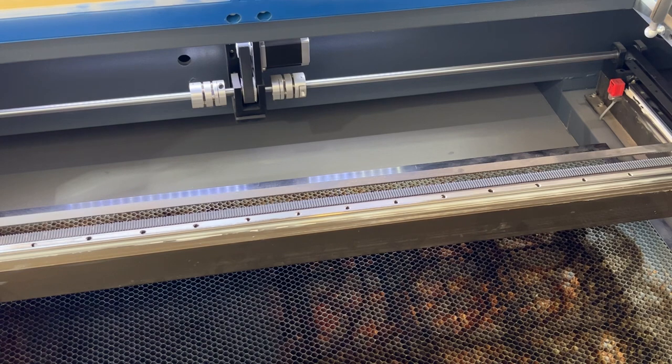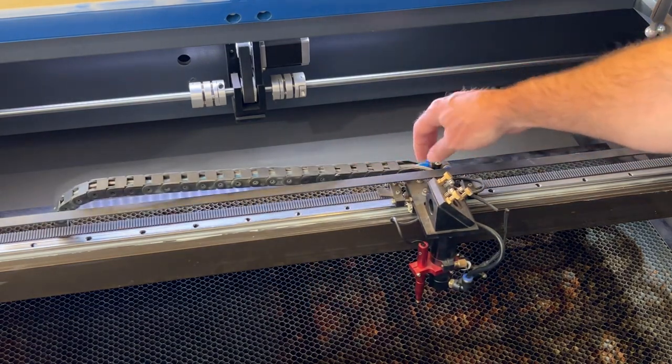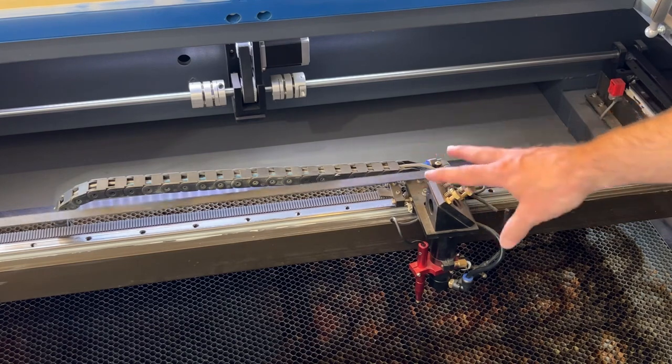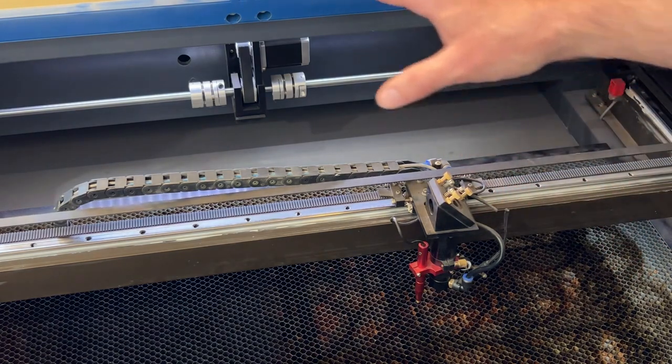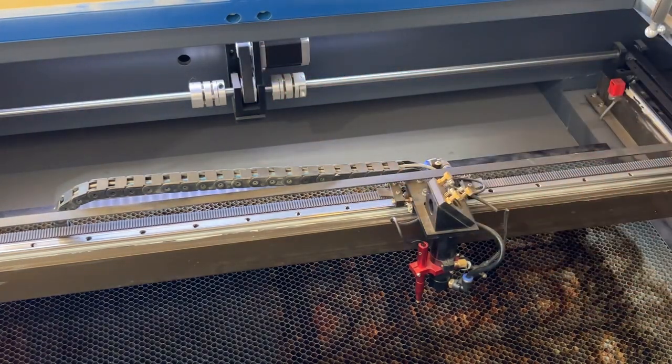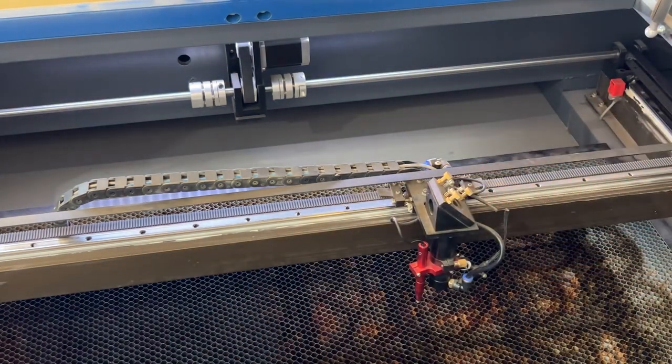Another common problem is that there are a lot of wires and things going on in your machine. Looking at my gantry, I've got the drag chain, air wires, and wires coming to the red dot — a lot going on. If any of these random wires gets caught on something, it will restrict the movement of your X or Y axis. Make sure all axes are clear, check corner points and pulleys, and verify the laser head can move freely all the way from side to side and front to back.